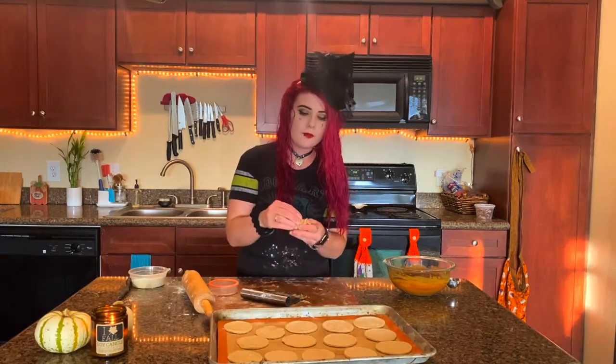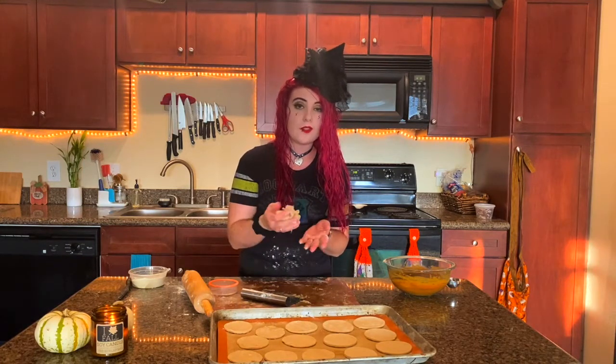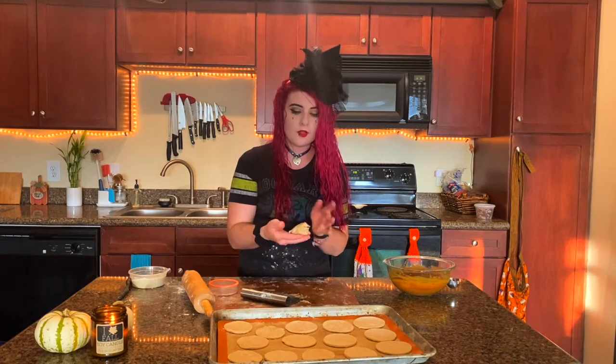We're not going to press the scrap dough together again because it'll get too tough. You can either smush it together and bake it with a little bit of cinnamon sugar, or you can just throw it in the trash.